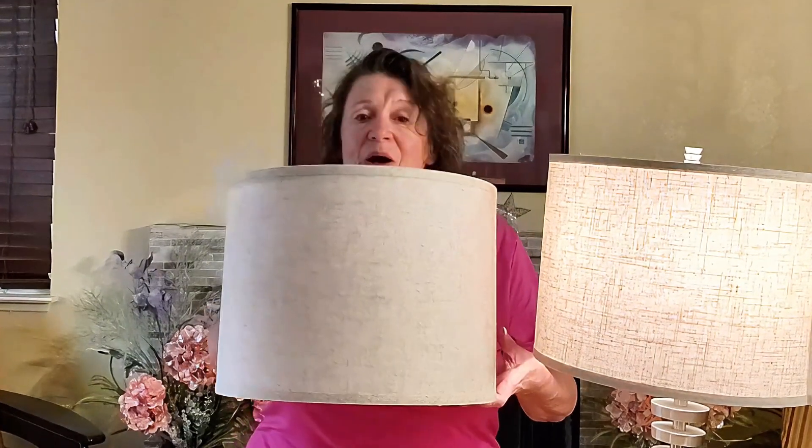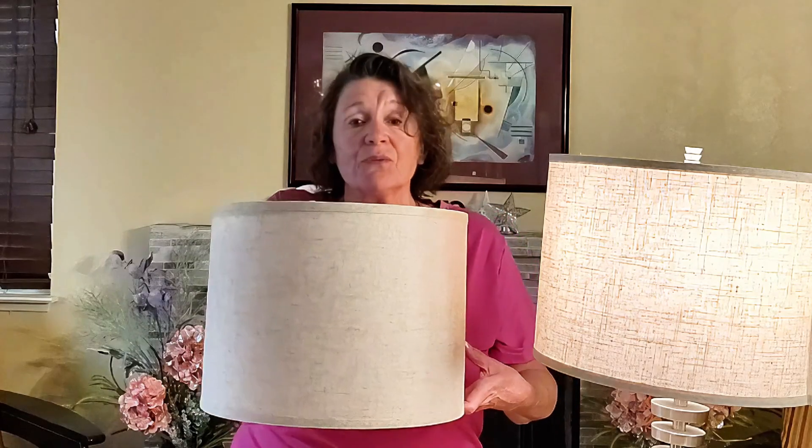I want to thank the sponsors for sending this item to me for review, and I give this a thumbs up.